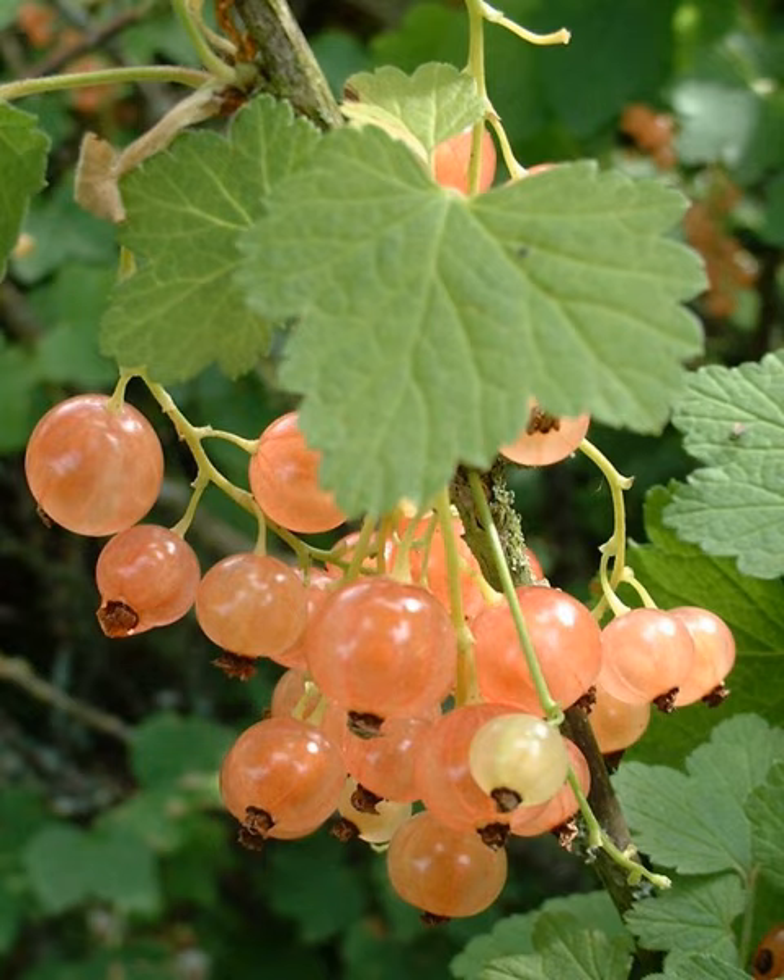The white currant or whitecurrant is a group of cultivars of the red currant Ribes rubrum, a species of flowering plant in the family Grossulariaceae, native to Europe. It is a deciduous shrub growing to 1 meter tall and broad, with palmate leaves, and masses of spherical, edible fruit in summer.